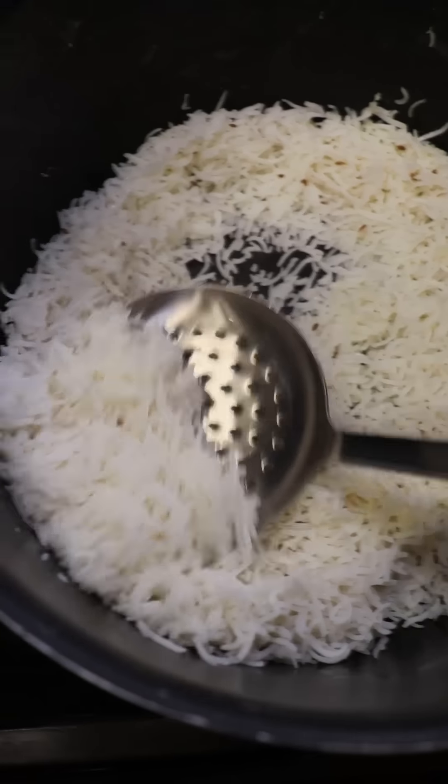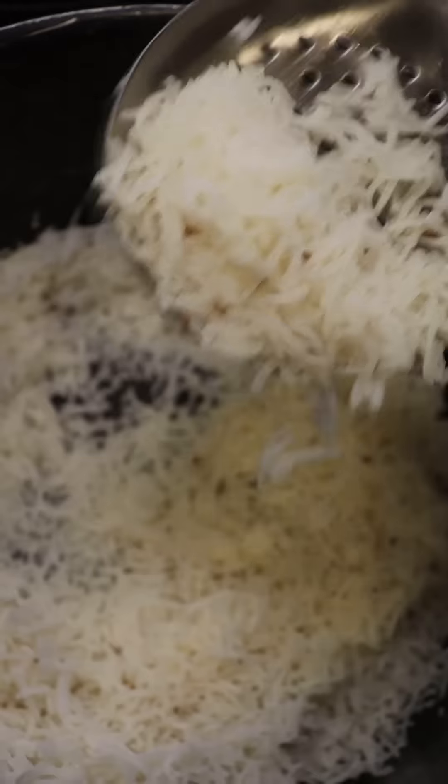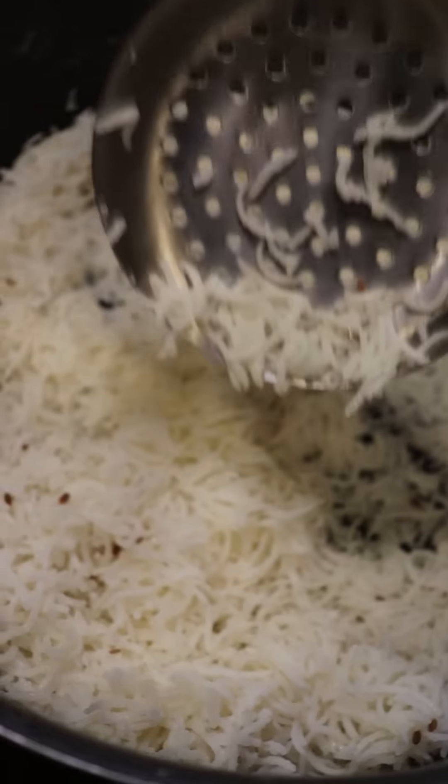Pop it on with a lid and remove it after 5 minutes and fluff it with a fork. And that's how you make nice and fluffy rice. So the next time you have basmati rice or you want something a bit light and fluffy, try this technique out and let me know if it works well for you.